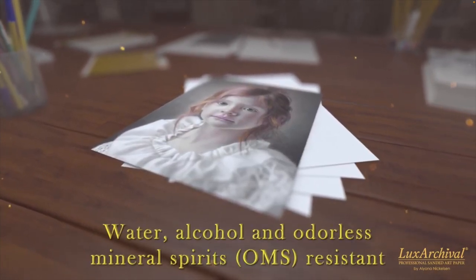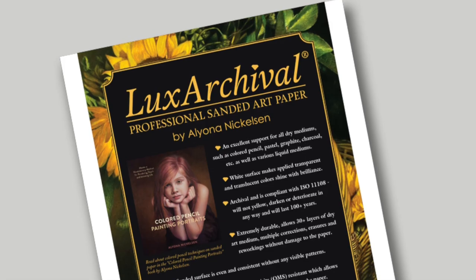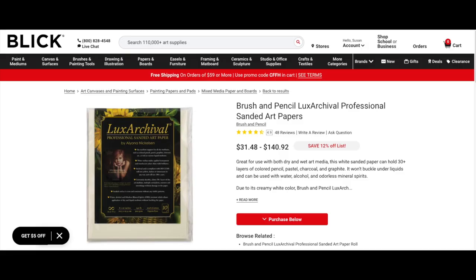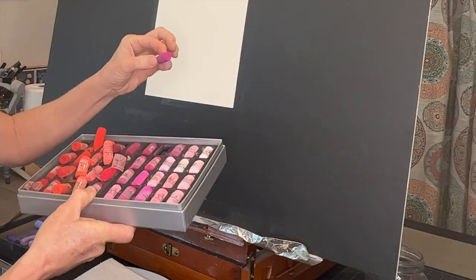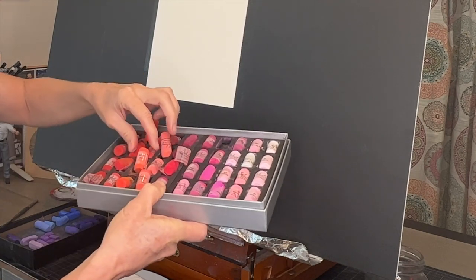I will be using alcohol for my underpainting technique, but water works great as well. I'll have a link in the description to check it out on dickblick.com. And now I will unveil my secret technique — to get those blues and purples that pop right off the surface.